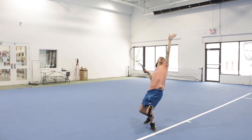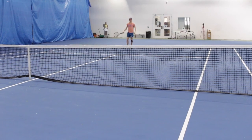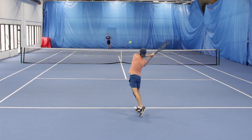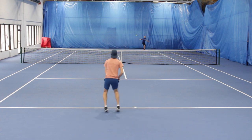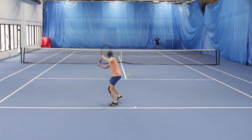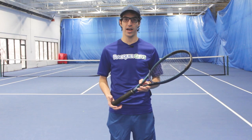Another thing of note is how stable this frame is at impact. For a frame with a sub-320 swing weight, this racket is extremely stable. On volleys is where I noticed the lack of weight just a little bit. Having such a low swing weight made it very maneuverable, but it did lack a bit of stability, especially when trying to deal with a ball that was coming in a little bit faster.